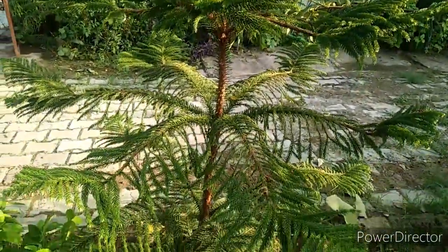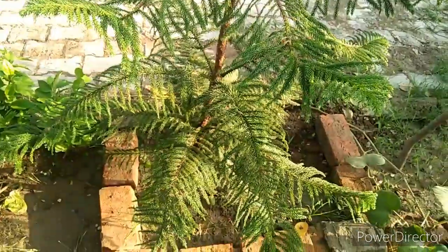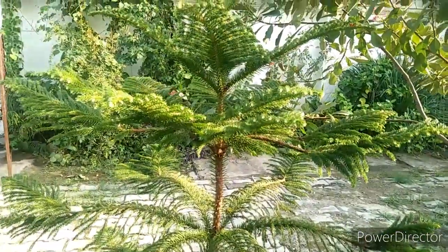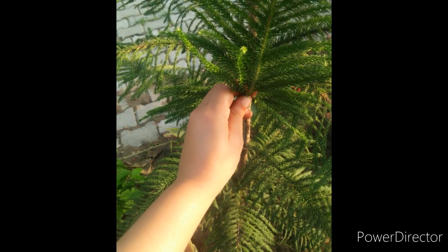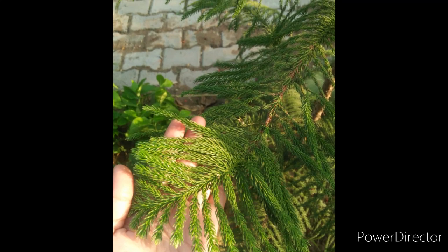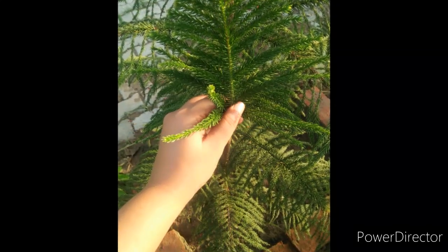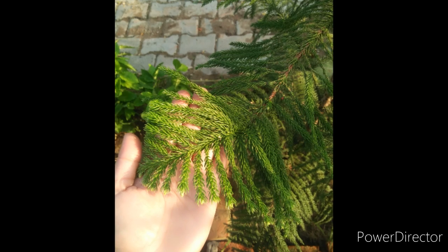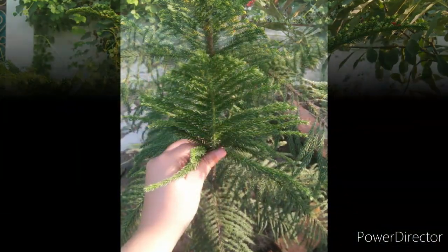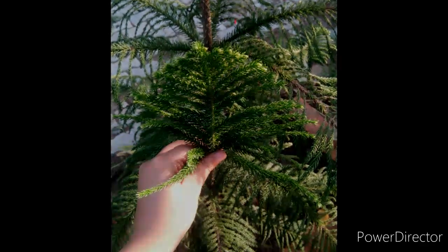The most important point I must tell you is that this plant does not need pruning. You don't need to cut the top of this plant at all. If you do prune the top, it will affect the plant's upward growth. I hope you liked the video. Thank you so much.